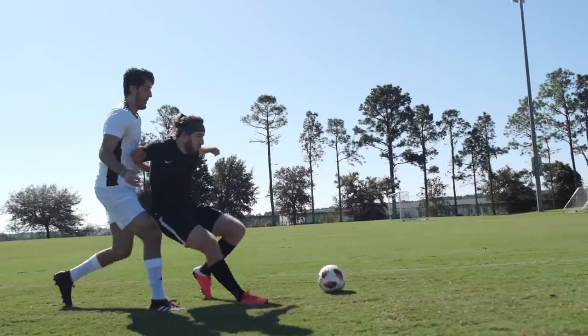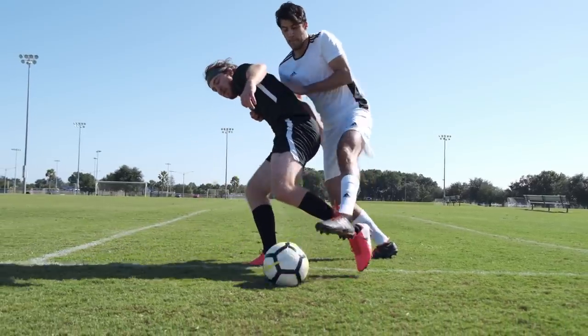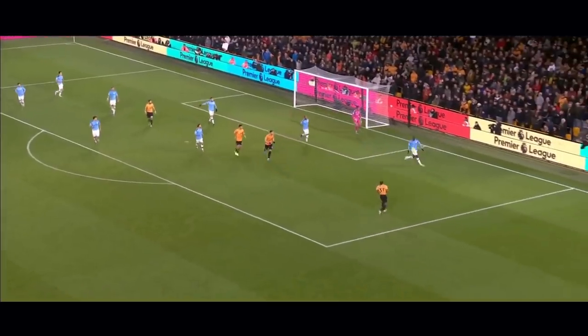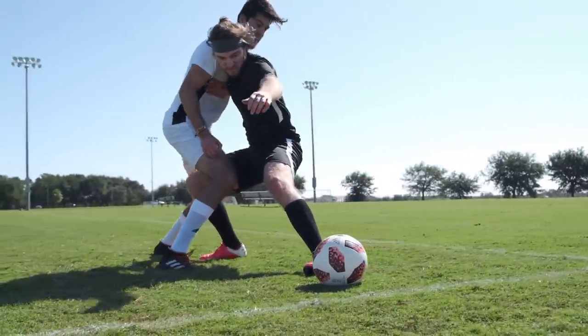To make sure you hold off the defender, bend your knees, keep your center of gravity low, and hold your arms out so that you can feel when a defender is trying to get around the side of you. And one more thing — before you shield the ball, make sure that it's actually going to go out of play. Because if it doesn't, there's a decent chance that someone might steal the ball.